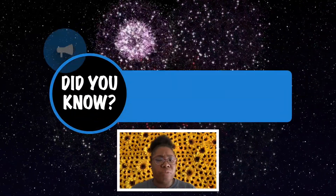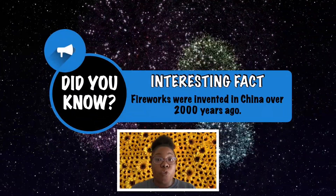Did you know that fireworks were invented in China over 2,000 years ago? Yeah, that's a very long time — that's how long fireworks have been around.